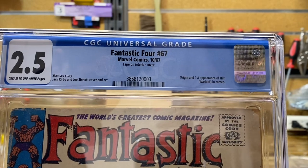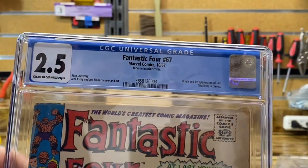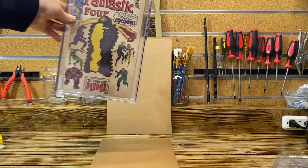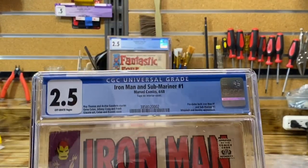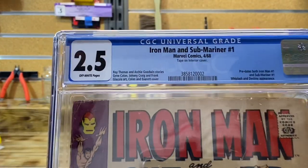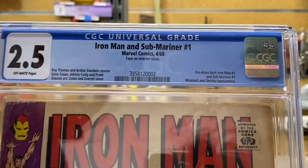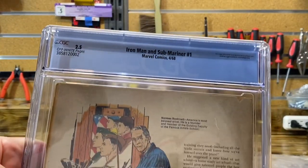So here you go — tape on interior cover, cream to off-white pages, Stan Lee story, Jack Kirby and Joe Sinnott cover art. It says origin and first appearance of Him. Is this a nice book to have at 2.5? I guess I'm happy to have it. Let's take a quick look at Iron Man and Sub-Mariner Number One — this book was completely disassembled, cover cleaned, and it looks pretty good. 2.5, predates both Iron Man and Sub-Mariner Number One. Tape on interior cover — I can deal with that.